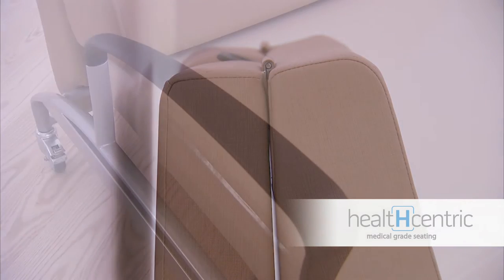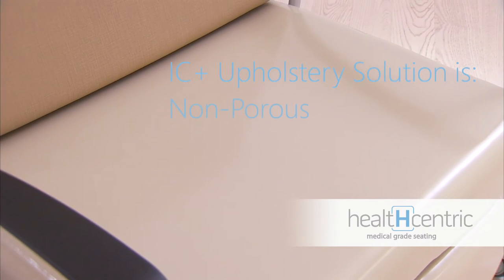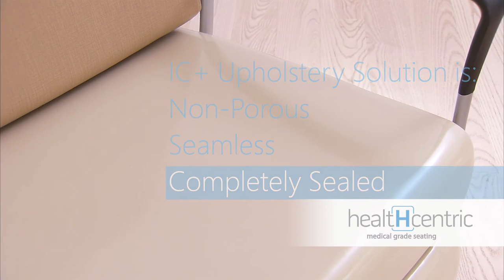The Allo Sleeper Chair can be upholstered in our exclusive HealthCentric IC Plus upholstery solution, making it non-porous, seamless, completely sealed, and impervious to bed bugs.